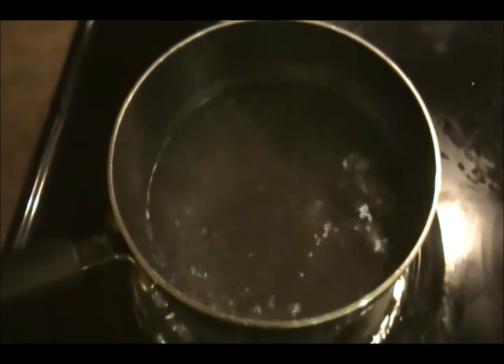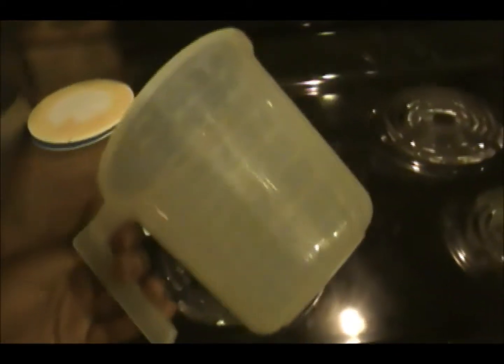By now you've finished braiding and rolling your hair, so your water should be coming to a boil. You're gonna want to find a cup or something — I'm gonna use this measuring cup because when I pour water into it, it's not gonna burn my hands since there's a handle. So I've got this hot steaming cup of hot water.